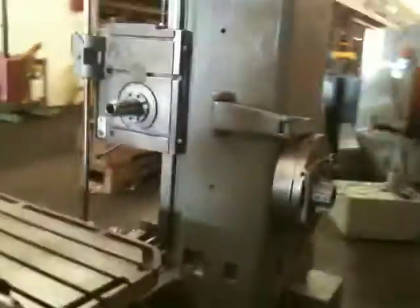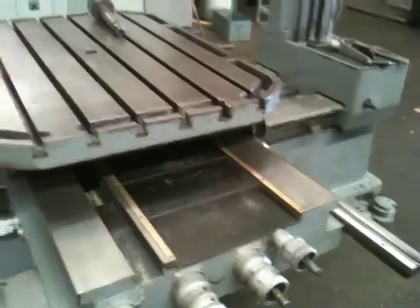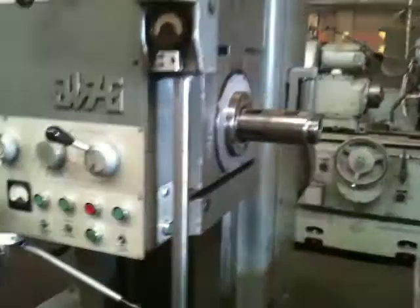Right here you'll see the facing head on the crane. It's got way covers for the saddle travel, and it's got hard ways underneath that. You can see the ways here on the cross travel — those are your way covers there, and underneath them the ways are pretty much untouched.